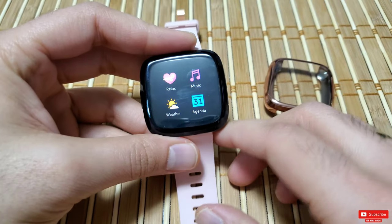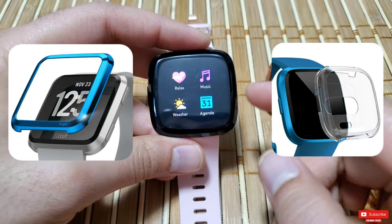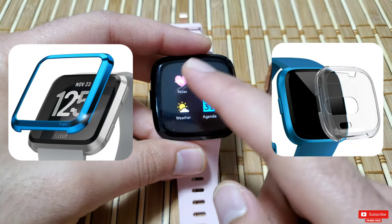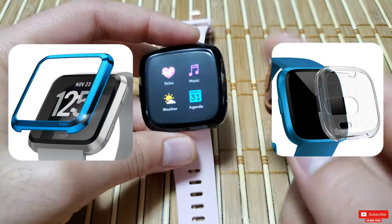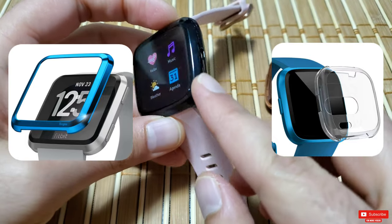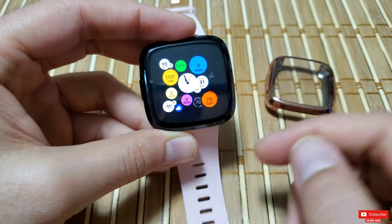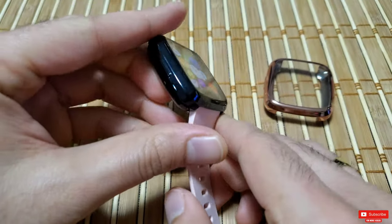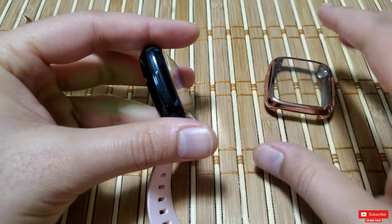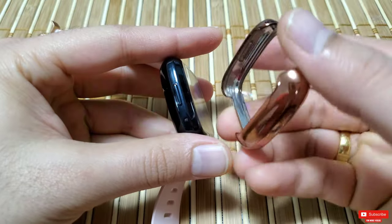Unlike a bezel, you can see that this case will protect the screen of the Versa 2 from scratches, falls, or impact, as it surrounds both the body and the screen, which in my opinion is really important. Another thing I noticed is that the button is covered up, which will protect from dust and debris building up around it.